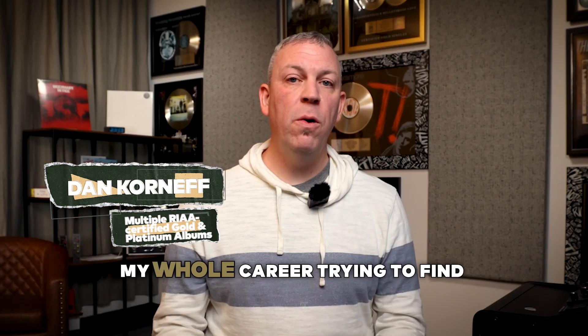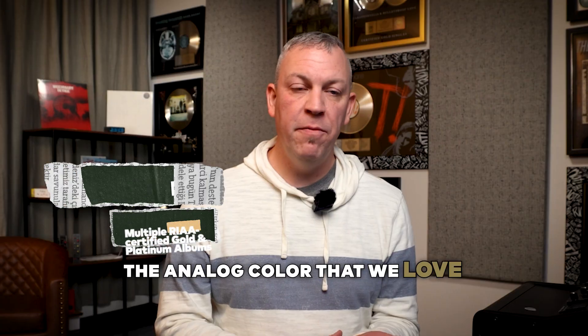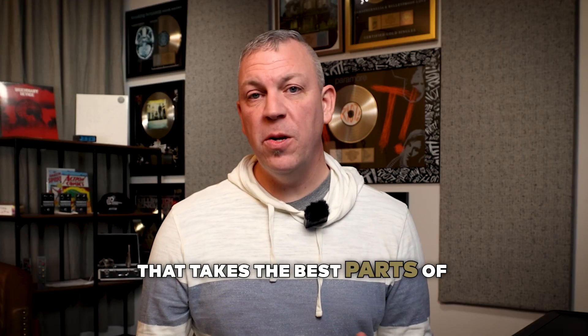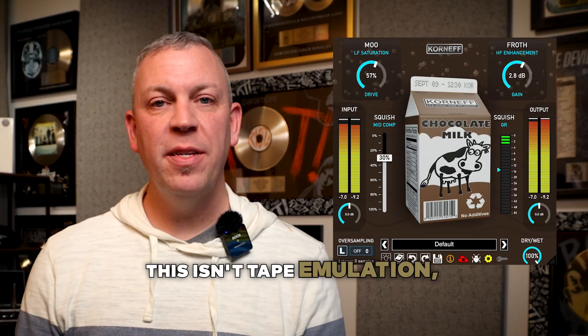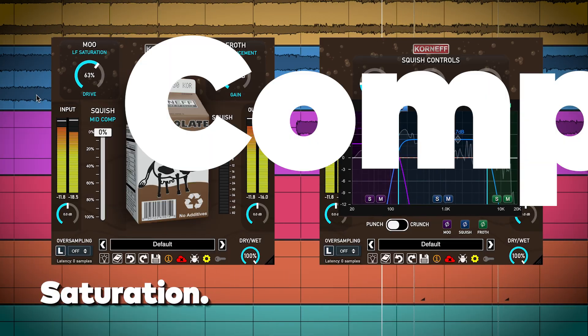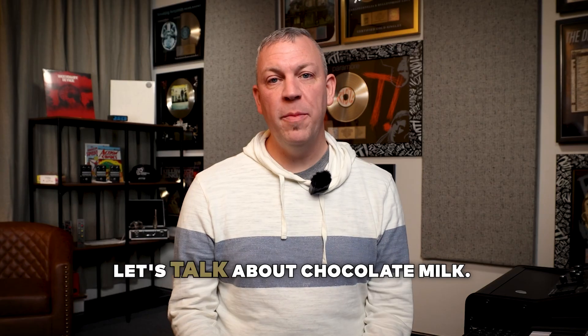I'm Dan Korneff and I've spent my whole career trying to find that perfect balance between the analog color that we love without the hassle of a tape machine. So I built a plug-in that takes the best parts of that and leaves the rest behind. It's called Chocolate Milk. This isn't tape emulation — it's what tape wishes it sounded like. This combines the best parts of analog tape in a way that you've never used it before, all in one plug-in.